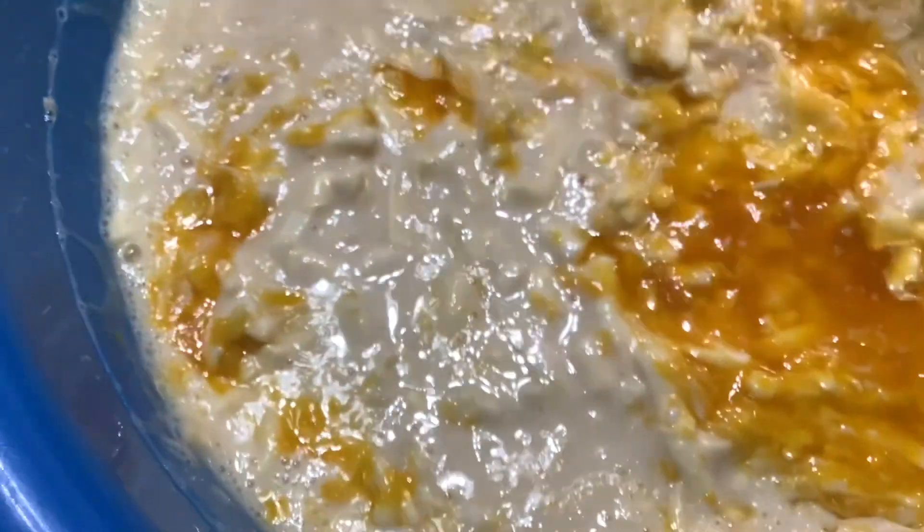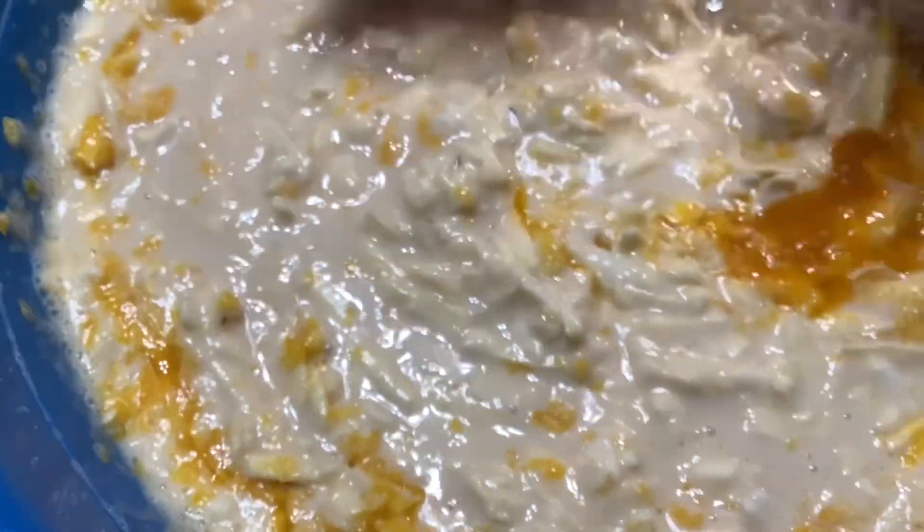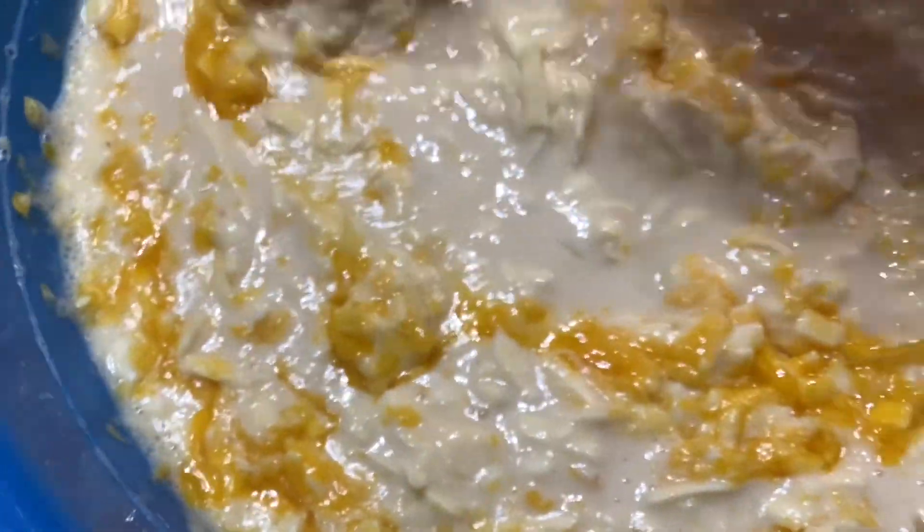And now I put in the margarine. We need to preheat our oven to 180 degrees Celsius. It will be baked for about 40 to 45 minutes or up to an hour.